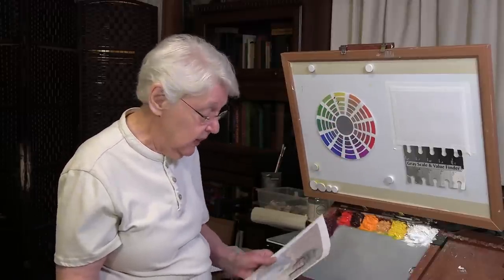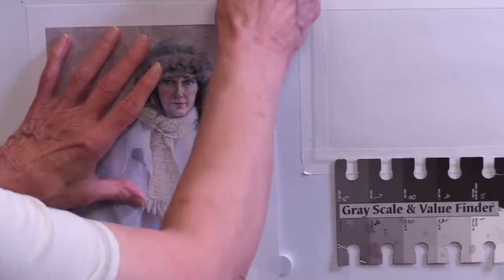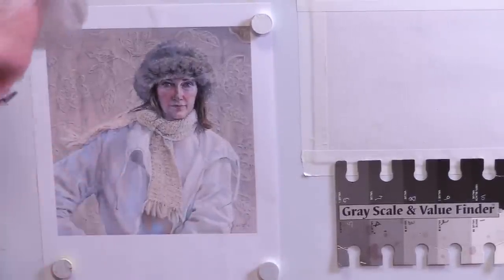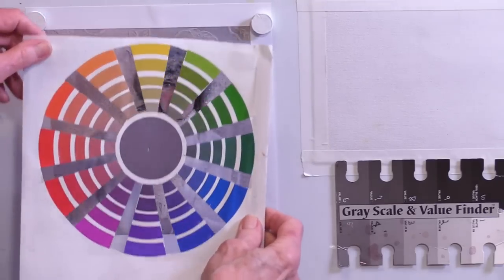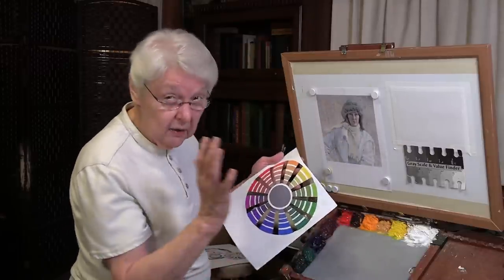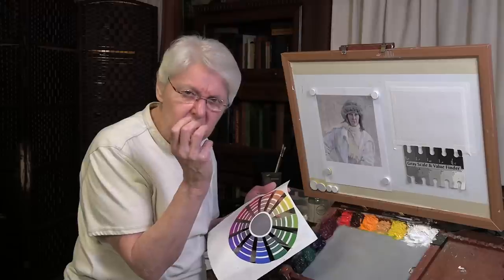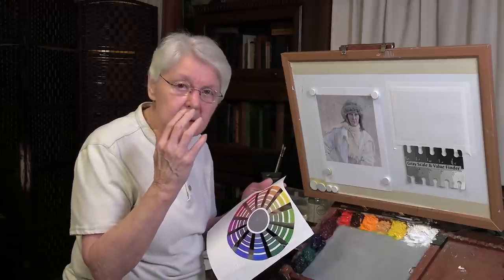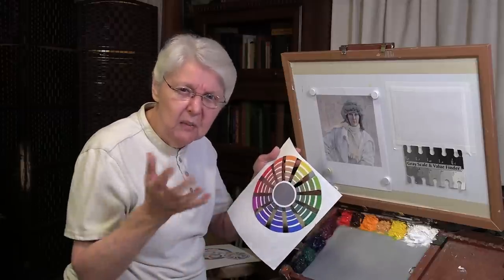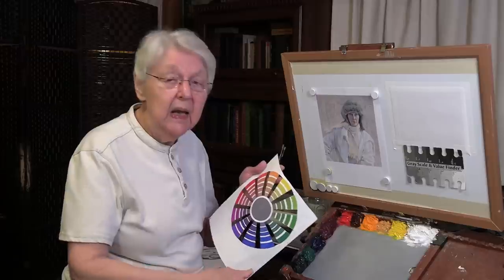Let me show you how we figure out Mary's color scheme. I've taken one of my intensity wheels and cut slots out where the white spots are so we can see. Remember, this won't show us the value, but it's going to show us the color — meaning all three: the hue, the value, and the intensity, or saturation, or chroma. We have three words used for that. This can show me the saturation, and this can show me the hue, but it can't show me the value. Remember what each of those plays in the color itself.